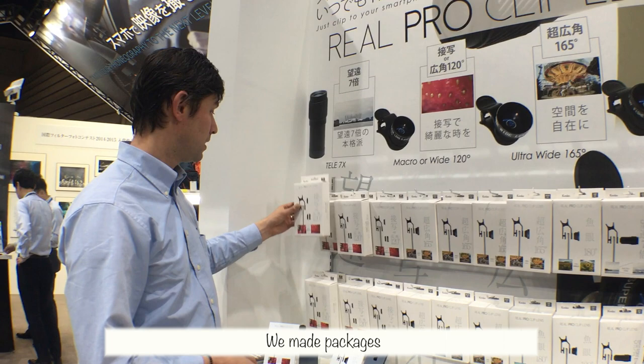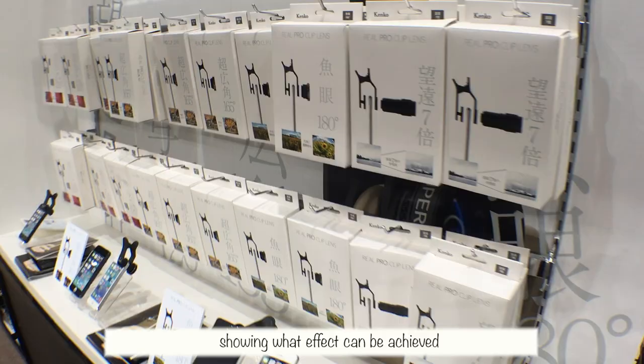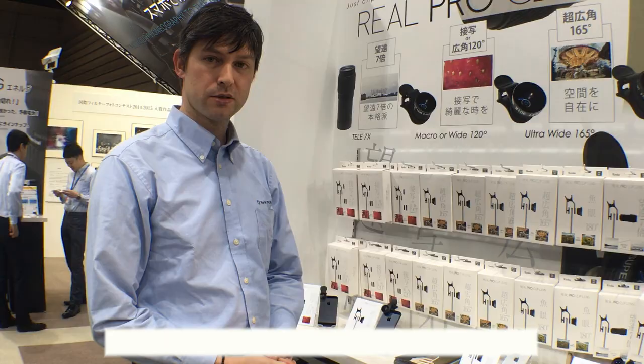We made packages and they are really nice. Here there is all the information and the catalog, and also we have examples of images showing what effect can be achieved.